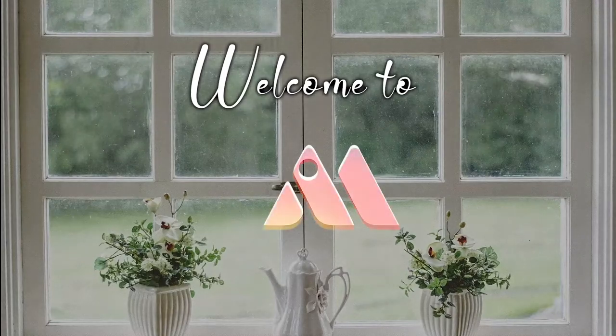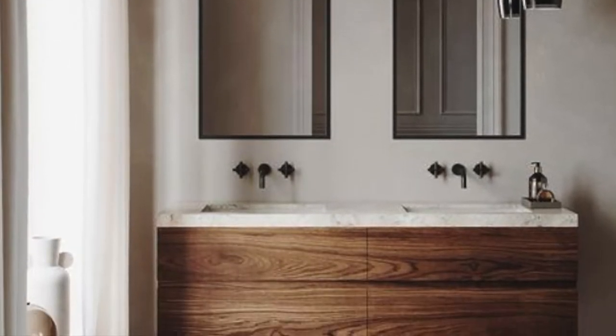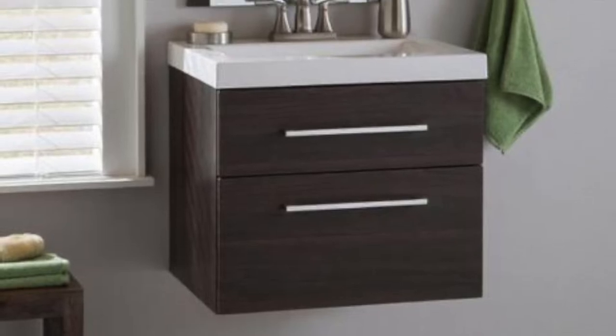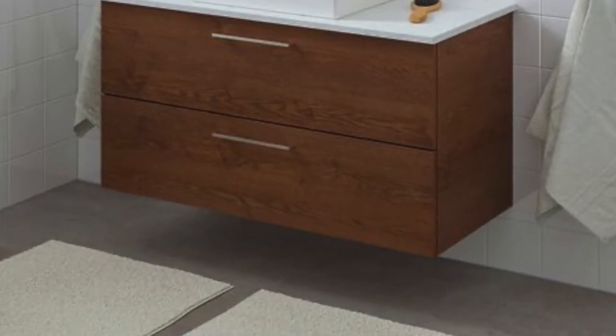Welcome to Interior Mind. In today's video we'll be seeing how to style your washbasin, so let's get to this.